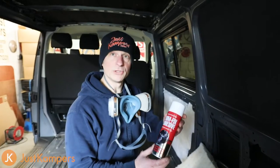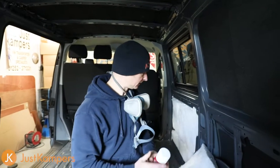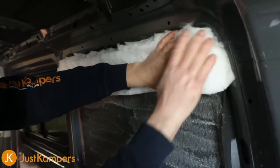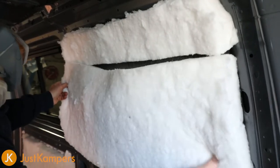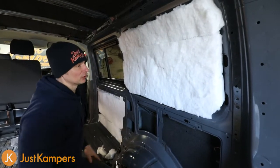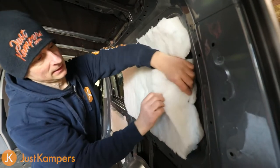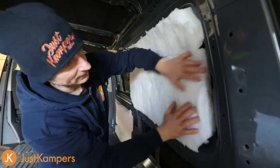So we've glued our insulation onto the part where our panel is going to go. Now this is quite thick insulation - it's 100mm deep. If you find that it won't compress enough for the panel to go on later, you can actually separate it and thin it down if needed. We'll wait until we're fitting the panel and see if we need to do that.